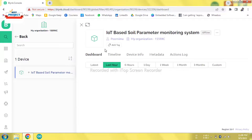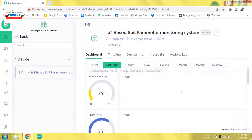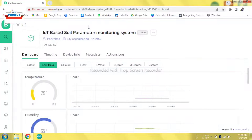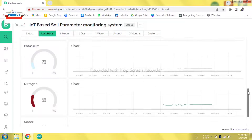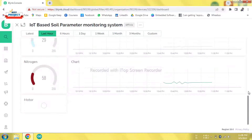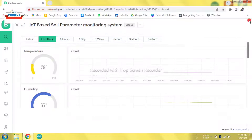After clicking on the device, here is our main monitoring page. I have clicked on full-page mode and you can see humidity, potassium, nitrogen, phosphorus, motor on/off status — each and every parameter is displayed here.